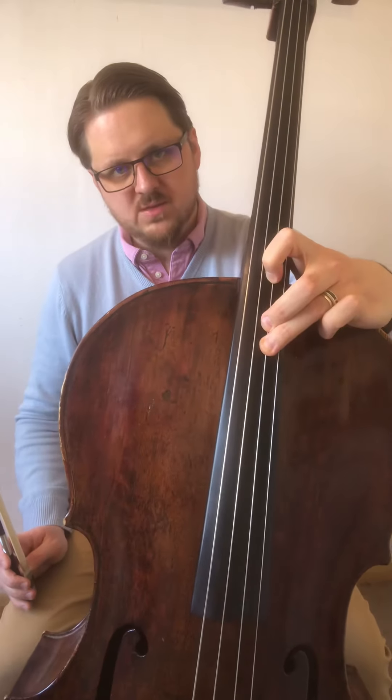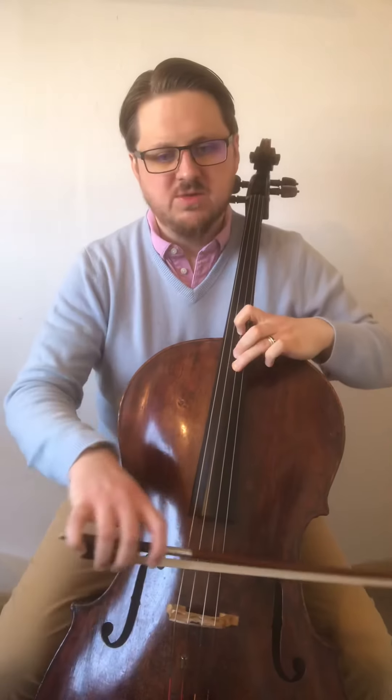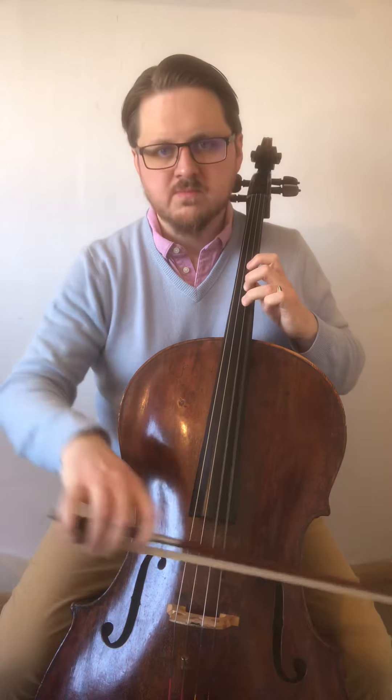Make sure that you've got that distance there. One to two is a tone, two to three is a semitone. Then you go back where your third finger is on an A there, so you can check that.